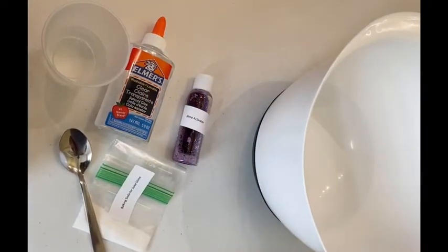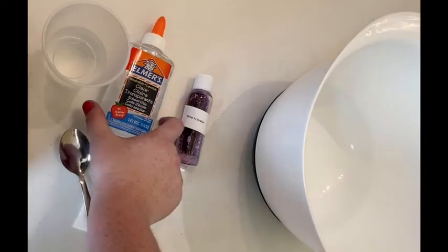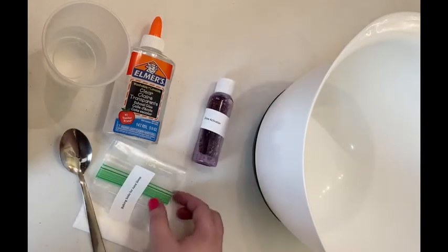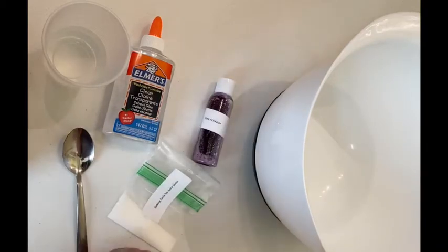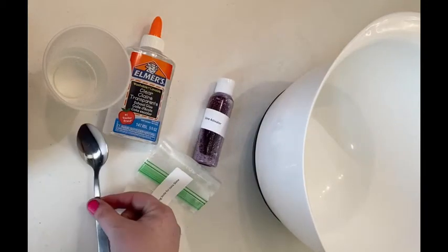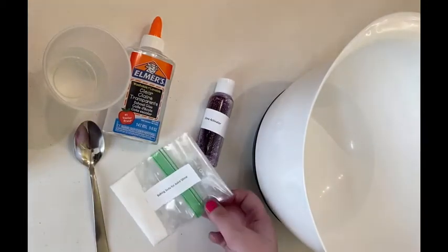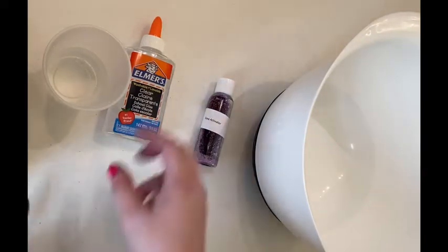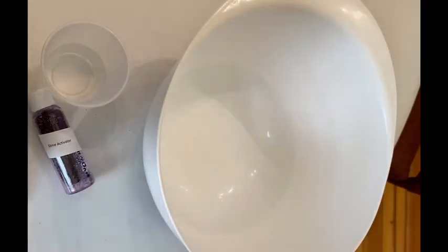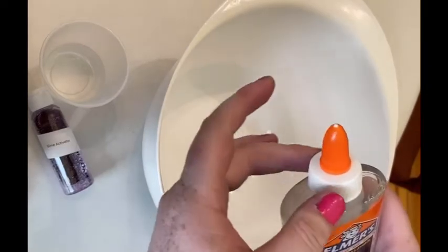Hey everyone, welcome to project number three: our Kiddish cup slime that looks like grape juice. In your box you got a bottle of clear glue, a bottle of our slime activator, a little bag with some baking soda, and from home you'll need a third of a cup of hot water already measured out, a spoon, and your mixing bowl. To start, you're going to add your entire bottle of clear glue as well as the hot water and stir it.